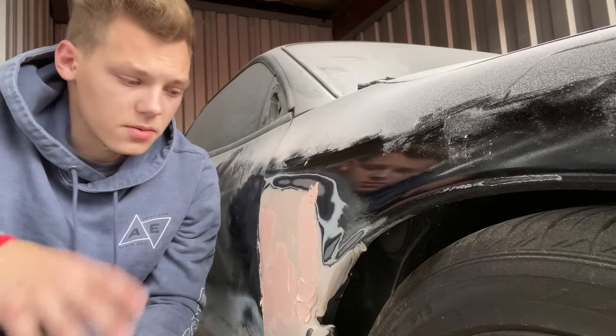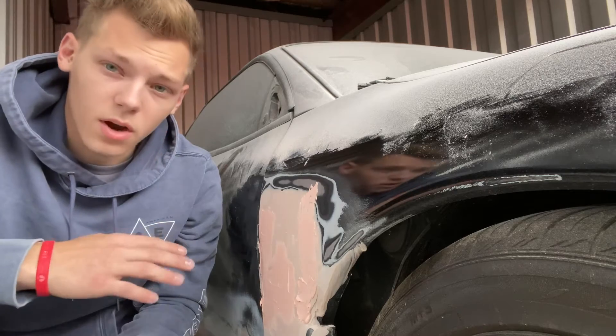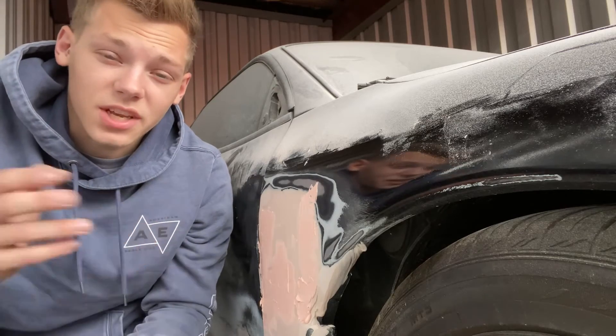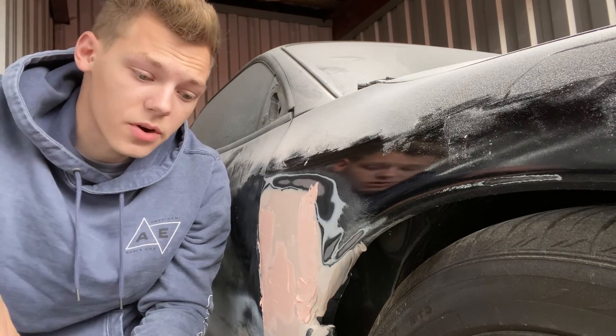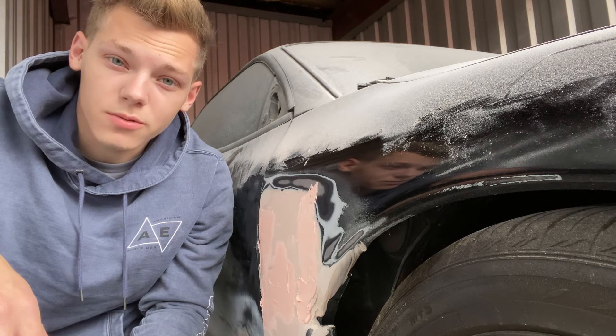Alright guys, so we got this sanded — it's pretty smooth. There are some little grooves and stuff that I've already put the Glazing Putty on, so that's going to dry. The other side is drying too. I actually have to go because it's my girlfriend's grandma's birthday, so we're having a little dinner for her. So that's it for today — I will see you tomorrow morning.